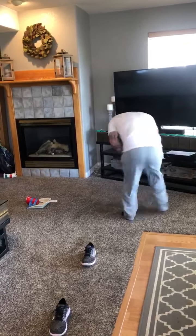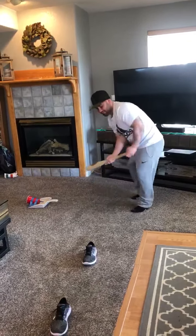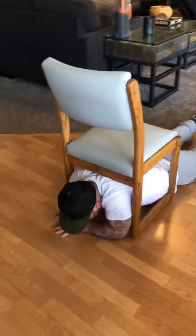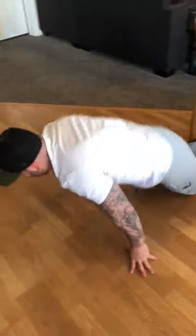I'm going to run — one, two, three. I'm going to put my bat down. I'm going to shuffle between the shoes. Then I'm going to crawl underneath the chair. Made it.